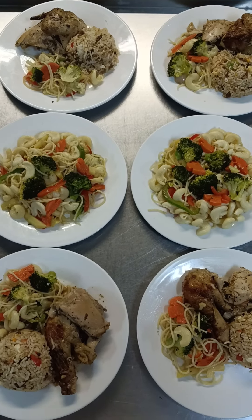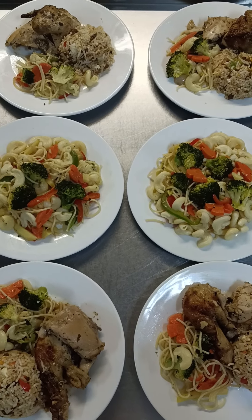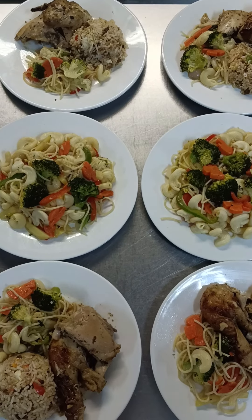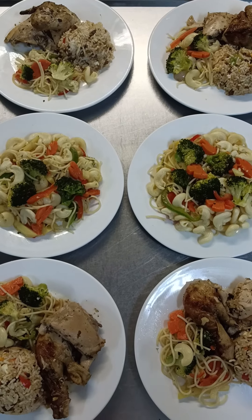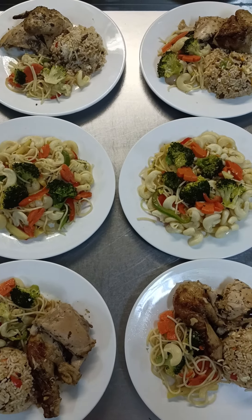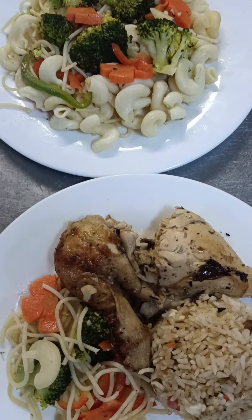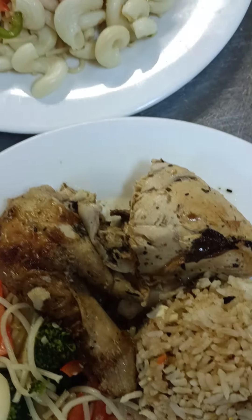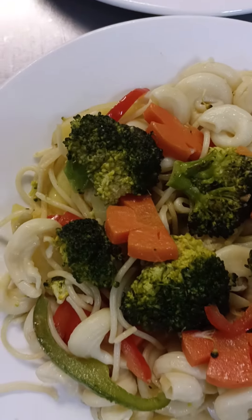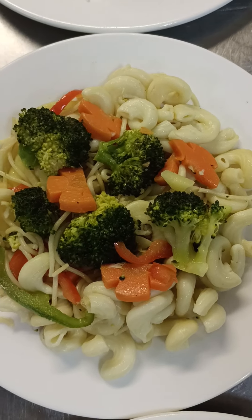Welcome back guys! Our dinner for today is ready. Our chicken and vegetarian vegetable with noodles is also ready and now it's on the plate. This is it — our roast chicken with the vegetarian dish I promised you.